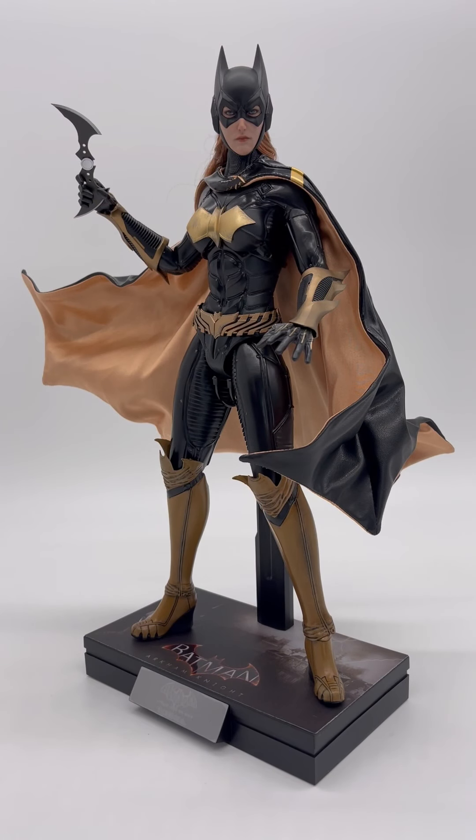Hey now, and welcome down to KC Toy Reviews. We are here today with the Hot Toys Batgirl from the Batman Arkham Knight video game series. Absolutely amazing game, but in front of us is an absolutely amazing 1/6 scale figure. This thing is incredible. However, I believe Hot Toys made one glaring misstep. If you're at least curious what that is, stay tuned. But as always, let's go ahead and dive right in.